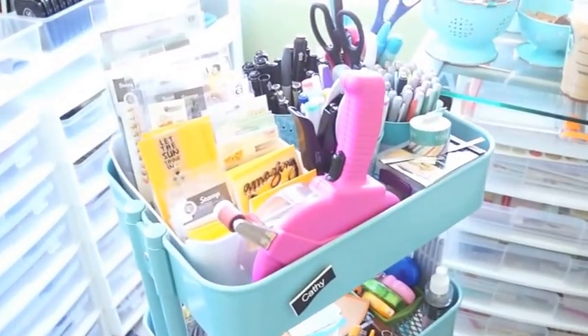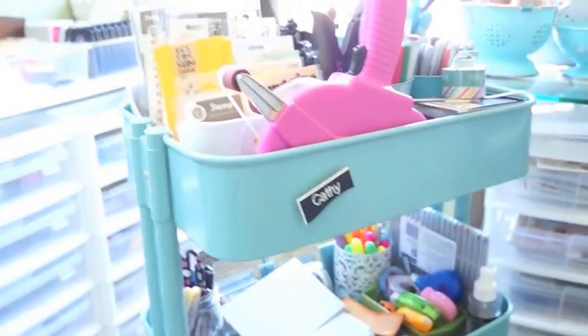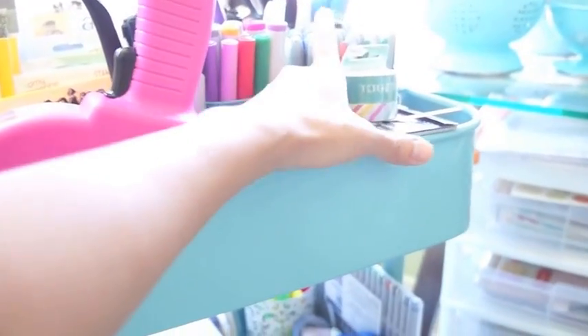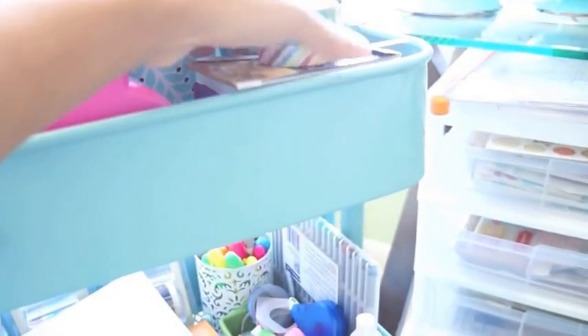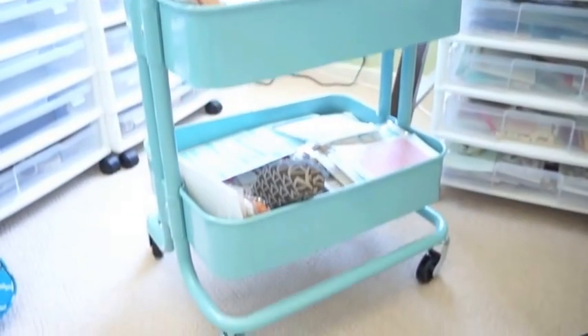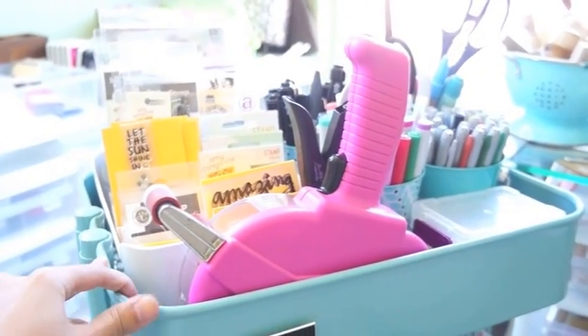The first thing I want to show you is my Raskog cart. I have two of them, and it's a little messy right now because I was filming something earlier and just threw a bunch of stuff in here. This is the Raskog cart — it's turquoise and matches a lot of the stuff in my room. There are three compartments.